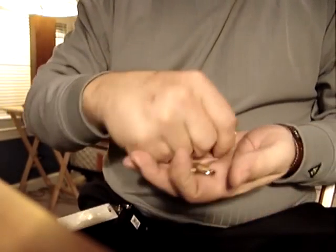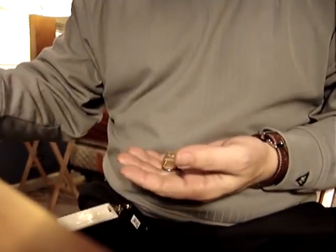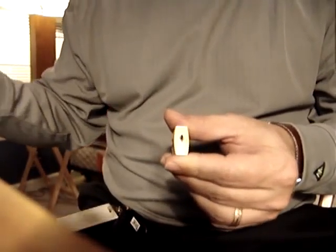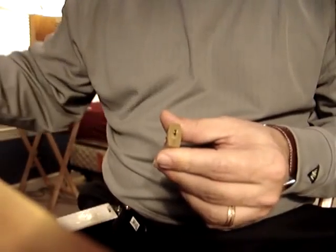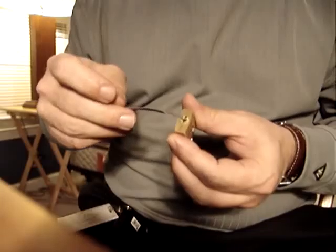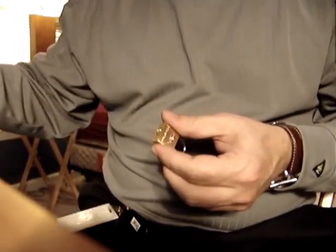When I bought these locks, they came four to a pack, and I thought, well, that'll be fun to pick a little lock. Then I got them and found out how small the keyway is. If you put a regular tension wrench in there, it doesn't really give you much room. I have picked them with a regular tension wrench, but it wasn't comfortable.